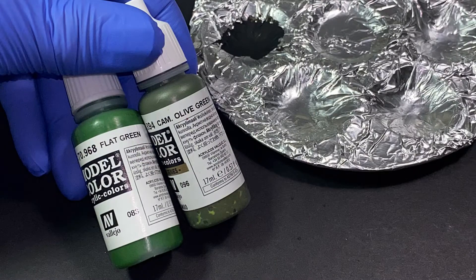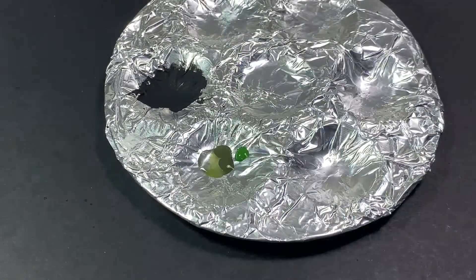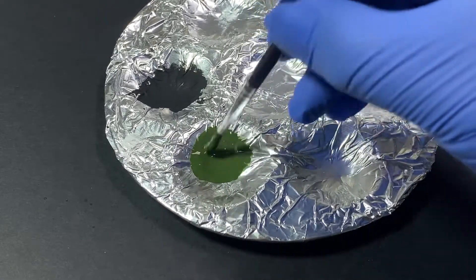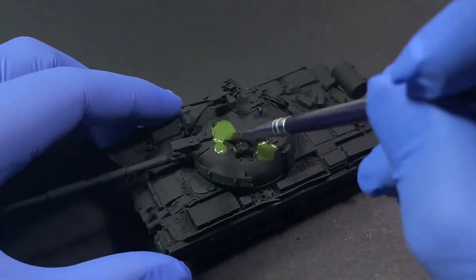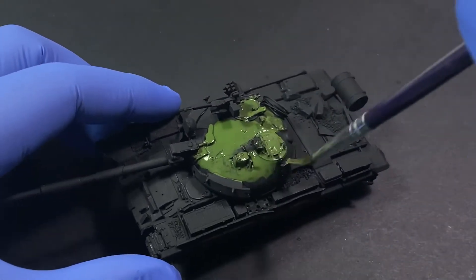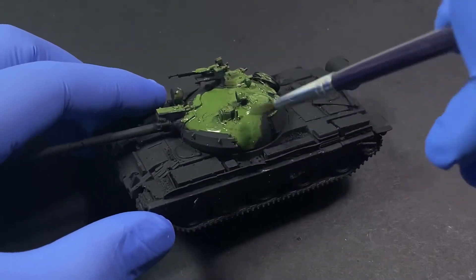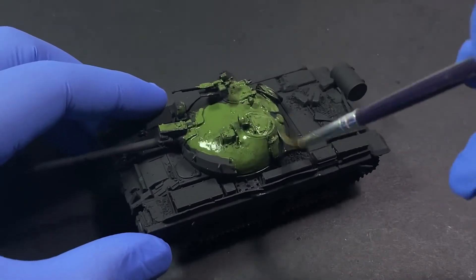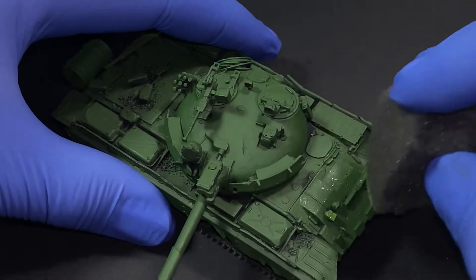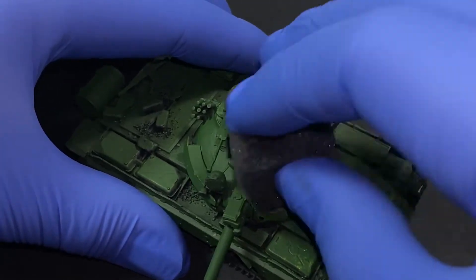For the first base coat color, if you want a nice semi-vibrant or realistic color — and remember, it's your model, no one can tell you if it's right or wrong — you can mix Vallejo Olive Green and Flat Green to get a nice, slightly vibrant modern Russian green. Later I mix in dark yellow or a little buff to help lighten the color, simulating chips or fading from the hot sun during combat action.